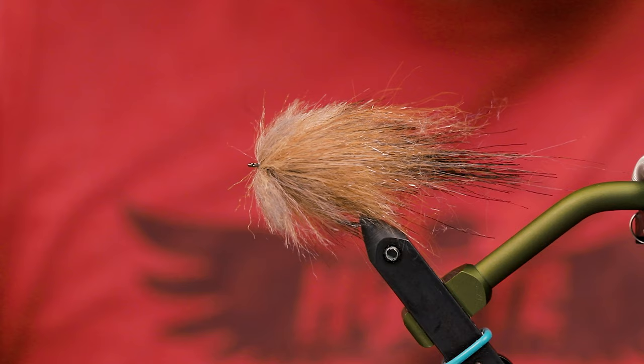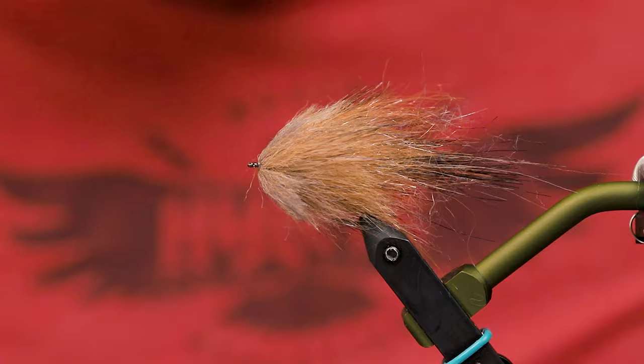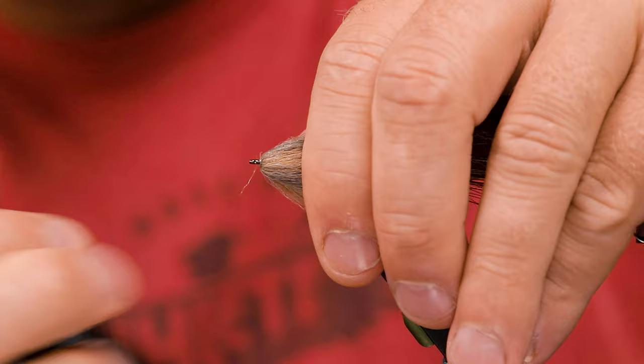Now come in with some UV resin — just a little bit — on my finger here. Put a lid on that. Because I want to kind of determine the shape of the head; it makes it easier to cut.